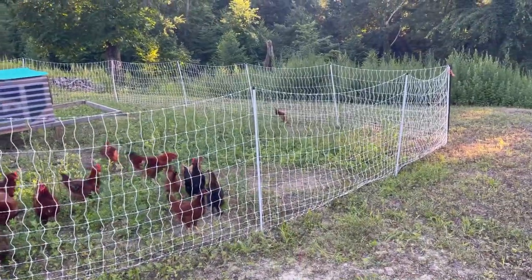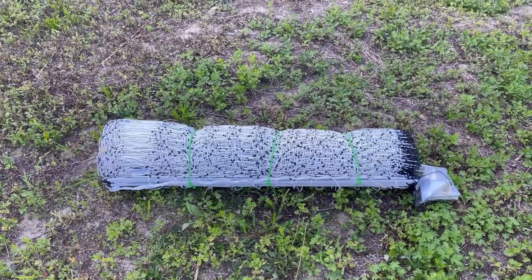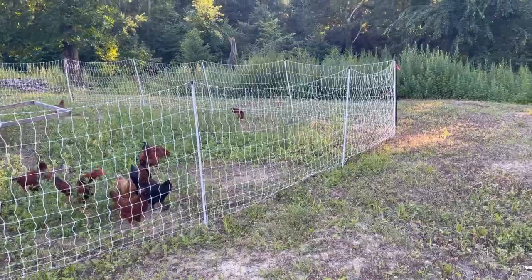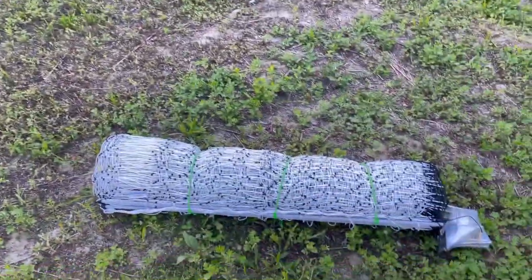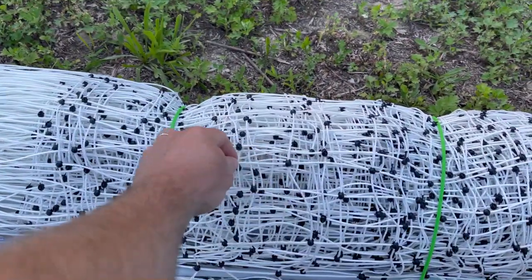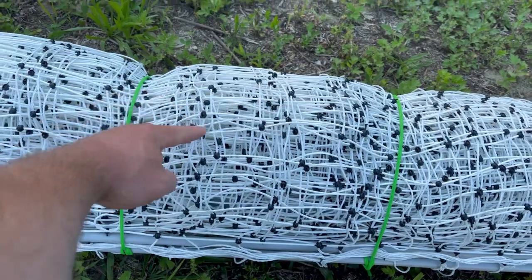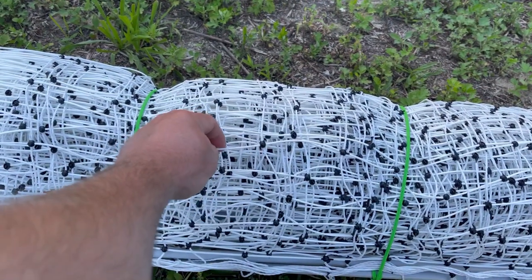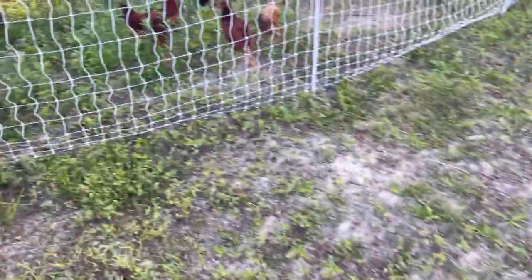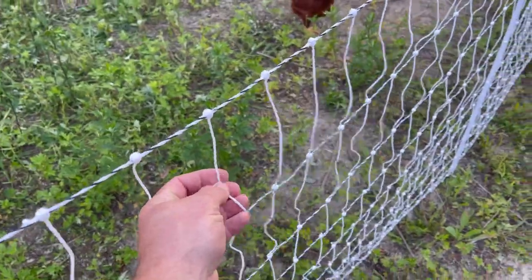I wanted to show this video just to show the differences between the Ken Cove, which was $80 cheaper than the Premier One. As soon as I opened the box, I noticed a couple of things. First, these vertical ties that tie the electric fence together — these are stiff plastic, where the Premier One is just flexible netting.